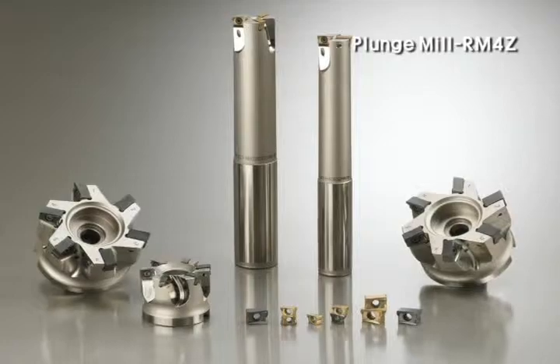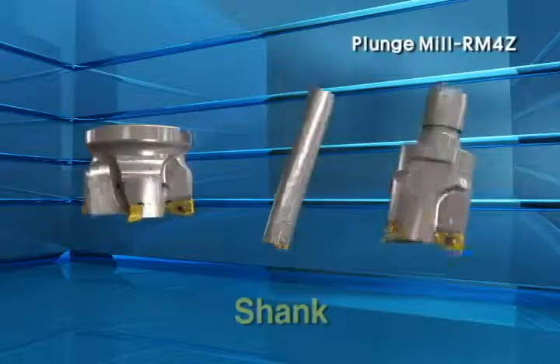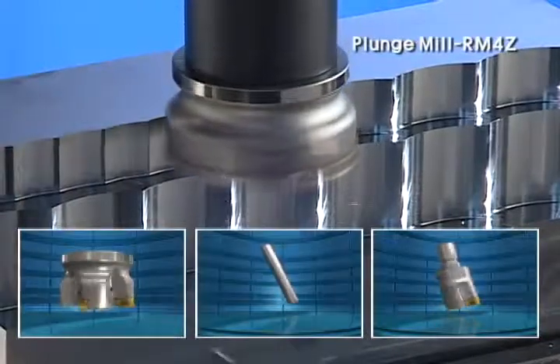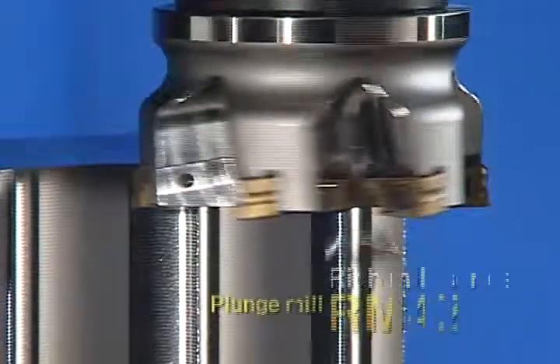Plunge mill RM4Z series has shell, shank, and modular type to perfectly meet customers' various needs. New era of high efficiency vertical milling operation — plunge mill RM4Z.